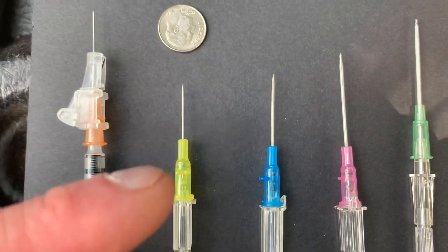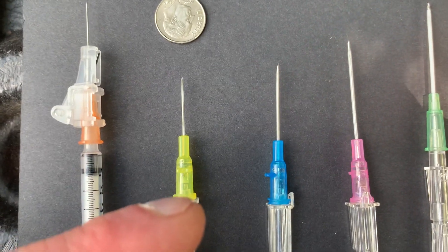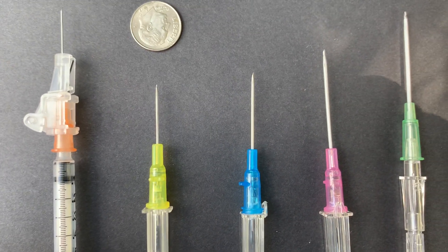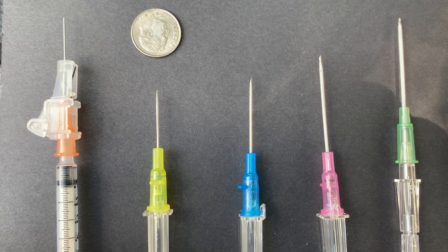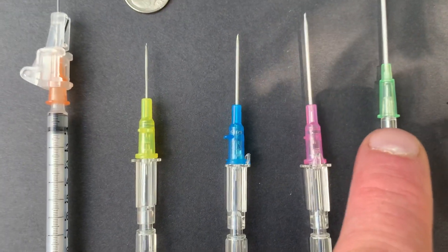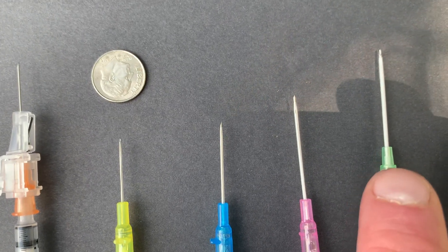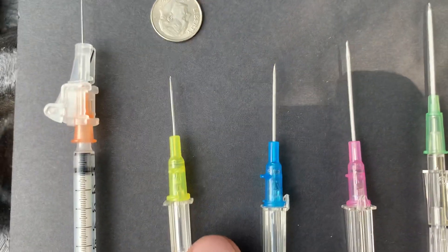You graduate from a tuberculin up to a 24 gauge needle. Generally, 24 is what my physician sends me the script for in order to administer the testosterone cypionate. The green needle is what I use to draw the fluid out of the vial, and then I administer it with the yellow 24 gauge.